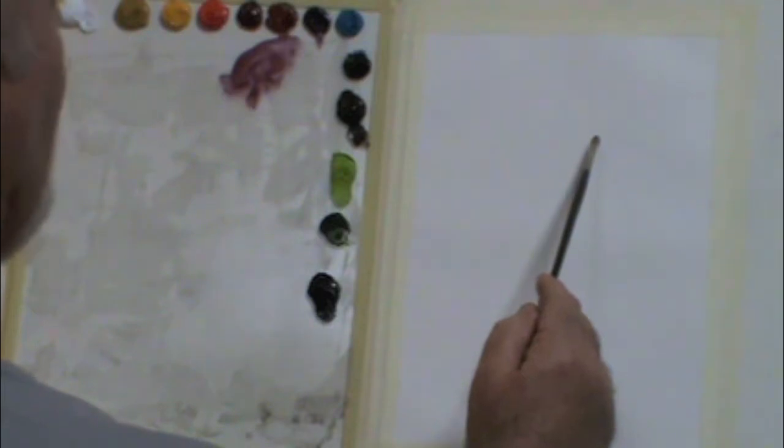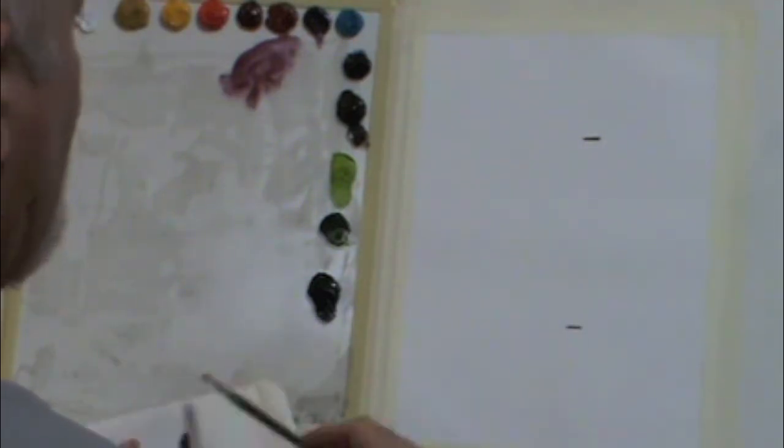You'll notice it starts with white, and black is at the far right. That's a piece of glass there in a vertical position.